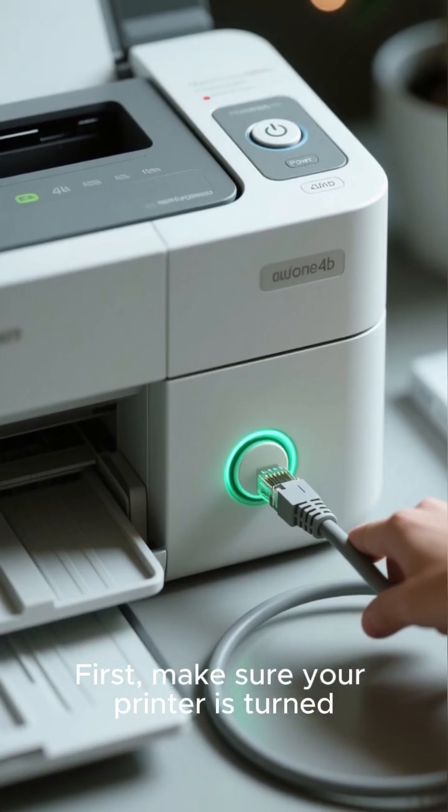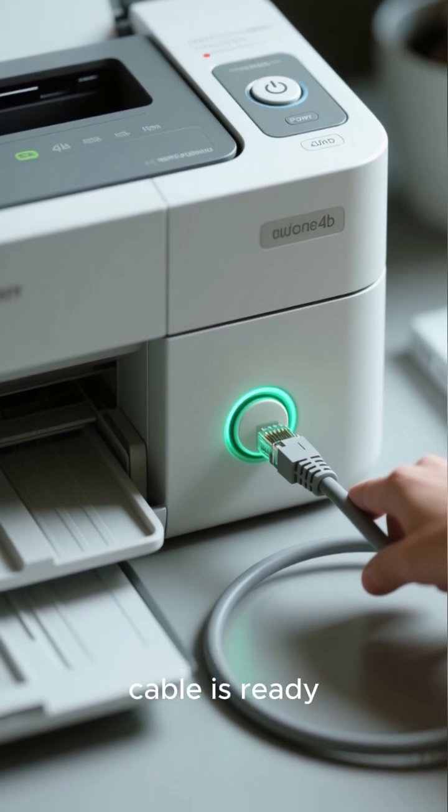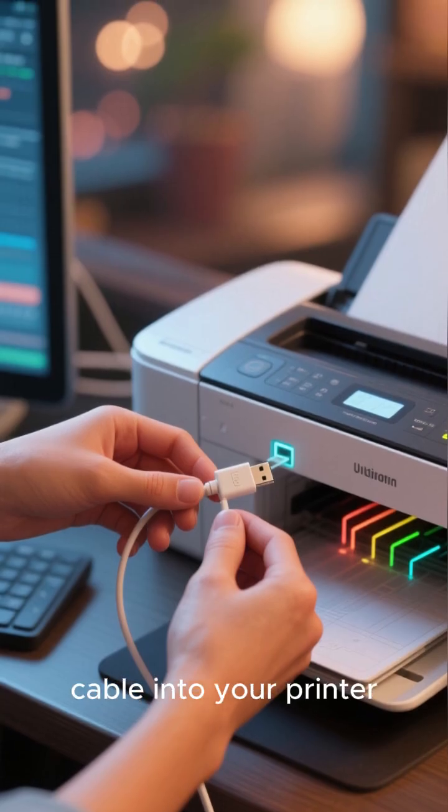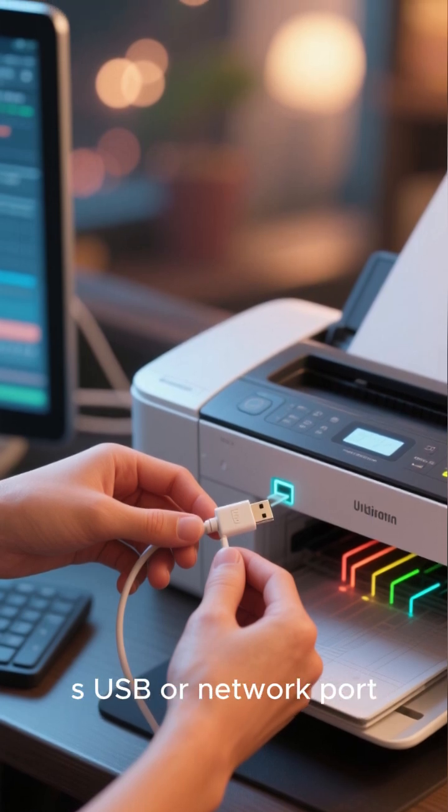First, make sure your printer is turned on and the USB or Ethernet cable is ready. Plug one end of the cable into your printer and the other end into your computer's USB or network port.